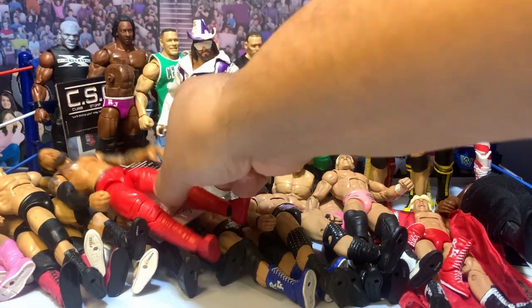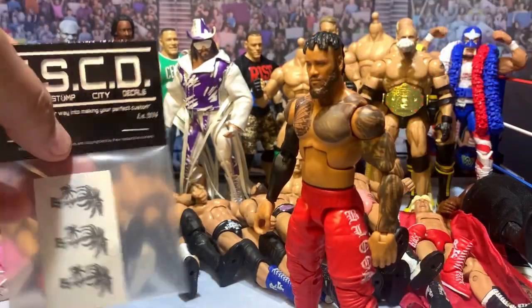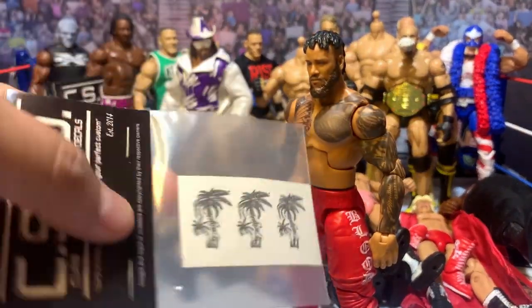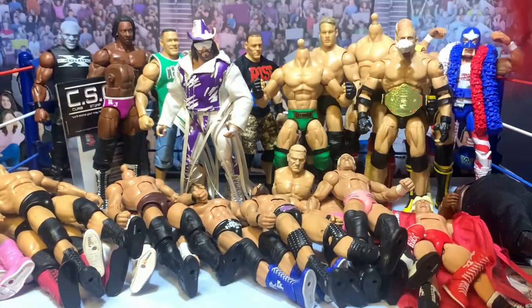There are some full customs in here too. We've got a Jey Uso, and with him I'm going to take this tattoo and throw it on the side there to update him.